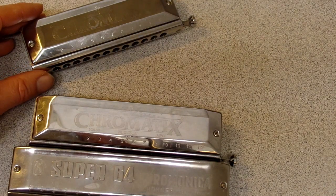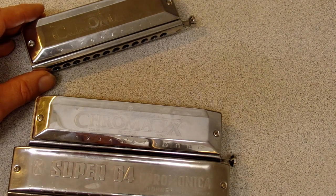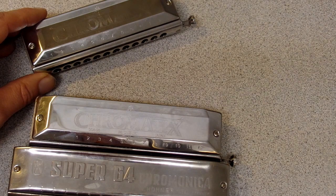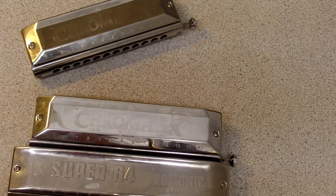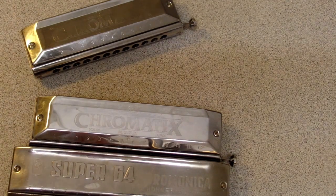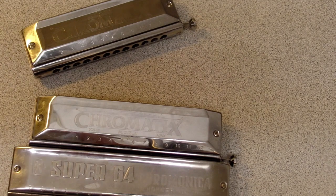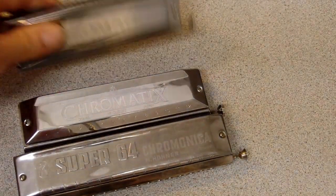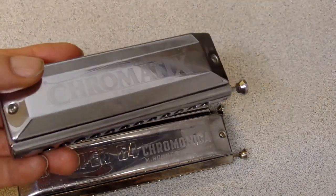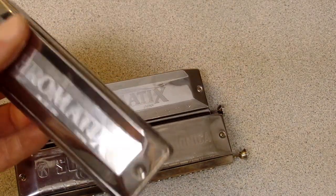The Seydel harmonica company in Germany — very fine instruments. They have two models that come in seven different keys: D, C, B-flat, A, G, F, and E. If you get a harp in the key of D, that's a 12-hole harp that's going to be basically a whole step above the octave-below model, so it'll be a really low-pitched harmonica.